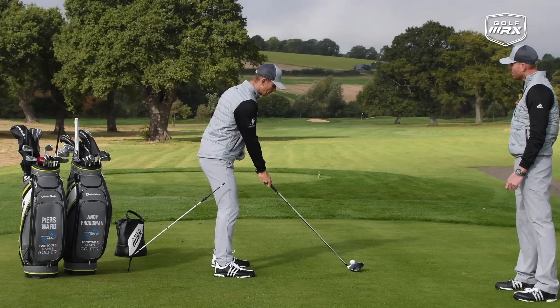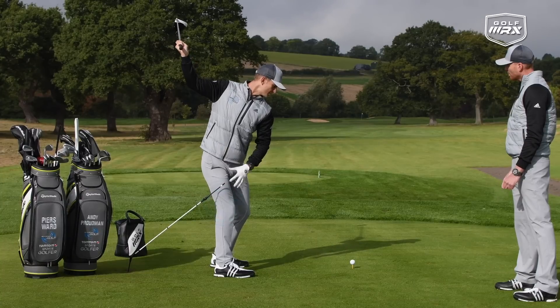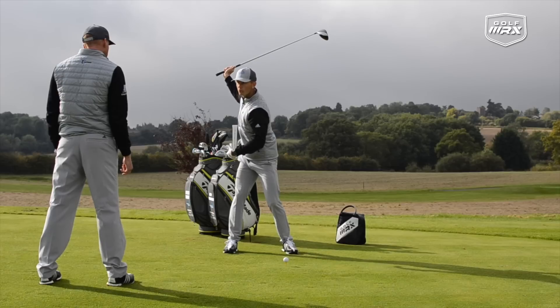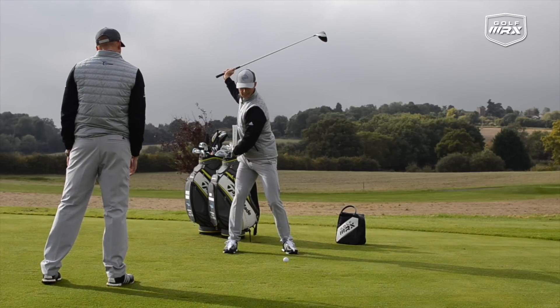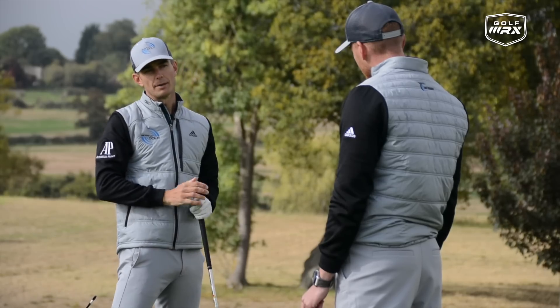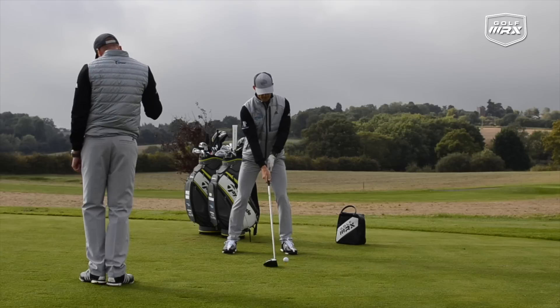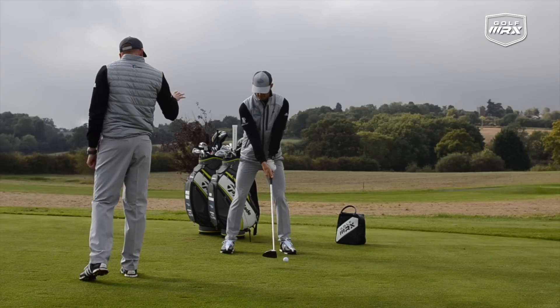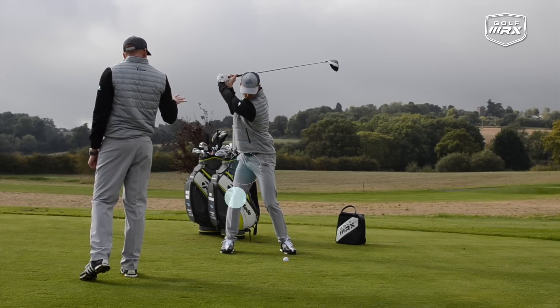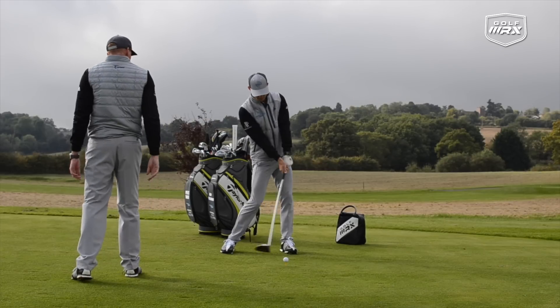One thing some people get confused about is what the right knee should be doing. You'll notice when doing this, it's okay for the right knee to lose a little bit of flex — that actually encourages the rotation into the hip. We're not saying the right leg can't move, because that would limit the ability to turn. There aren't really any golfers who keep full flex in that right leg; there is a little bit of straightening as you rotate.